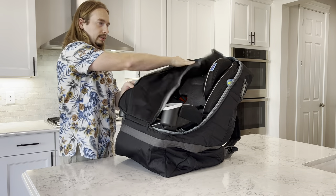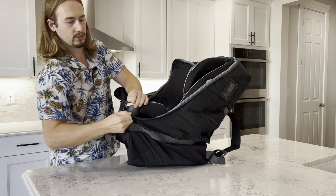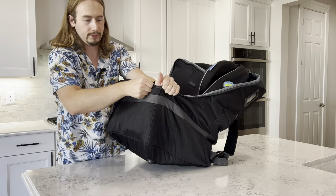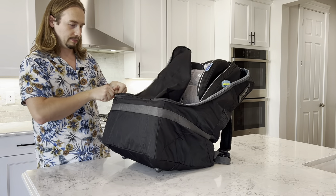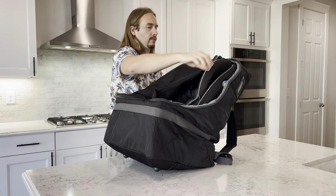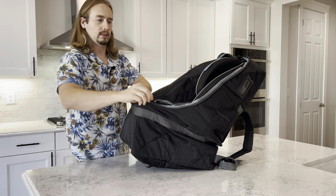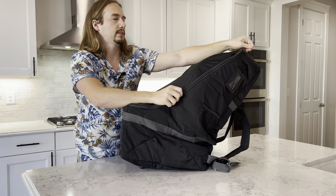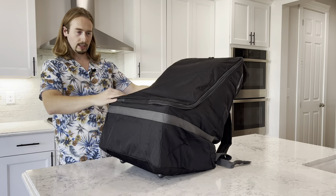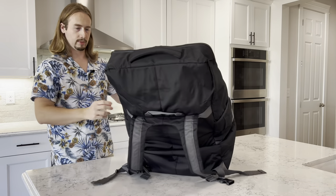Now let's put the other piece of this puzzle together. These just go right over each side in the front, and now we zip it up. This side goes up. It's nice that they provide a zipper on each side — it makes it a little bit easier to put this all together. And there you go, voila! The whole car seat fits in this portable bag.